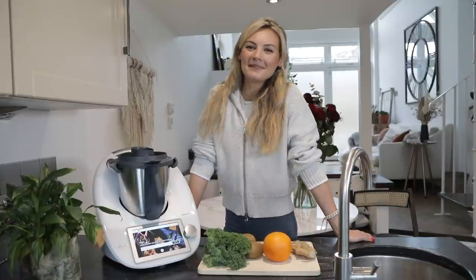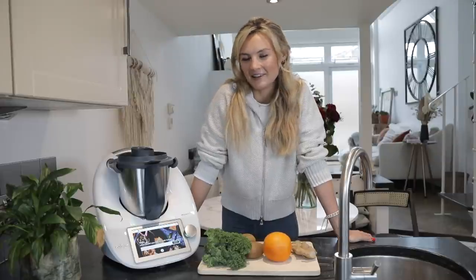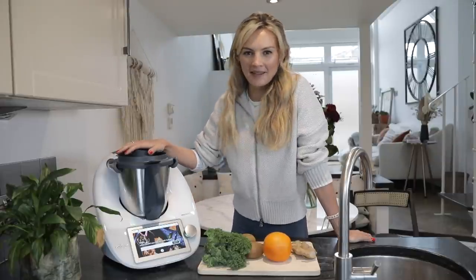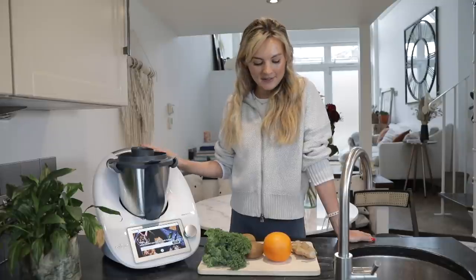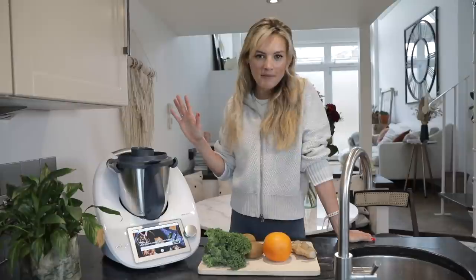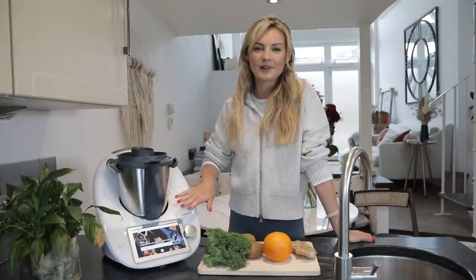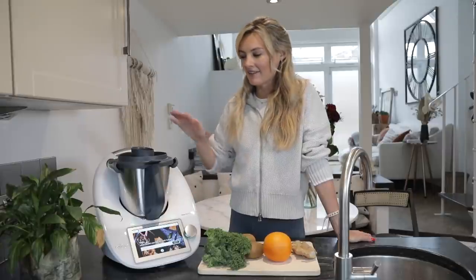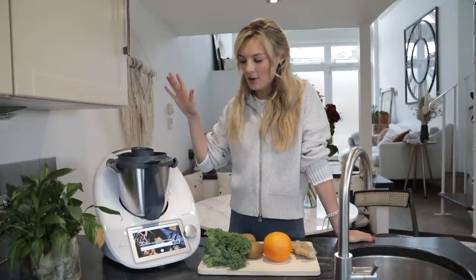Hi everyone, welcome to a new video. I have some amazing recipes to show you all using the Thermomix, and this has become my new best friend in the kitchen. I've got some delicious things to show you and it's all built in here, so you don't even need to worry about what you're making because it shows you step by step how to make it. The Thermomix is amazing because it has 20 different functions all in one.